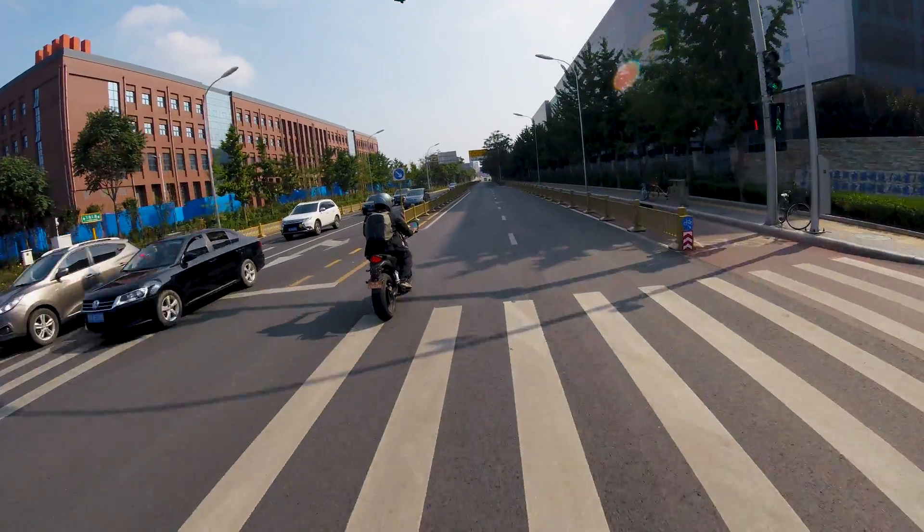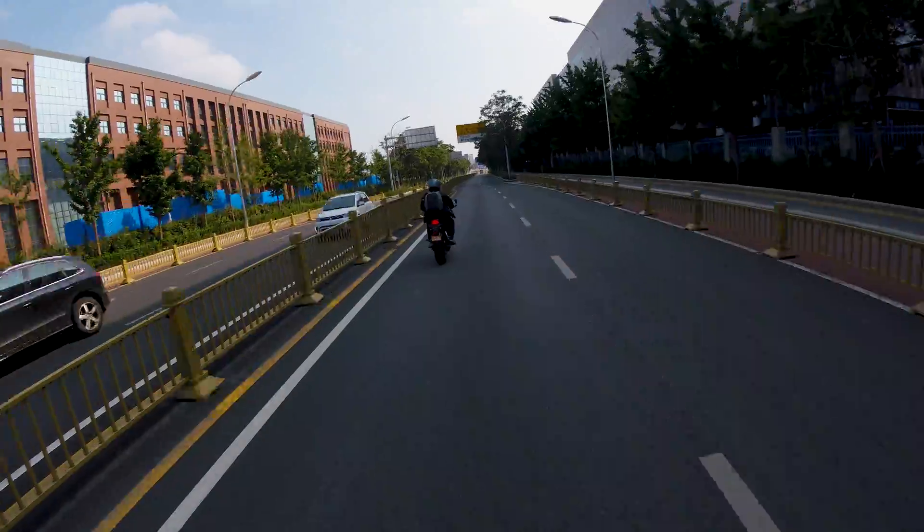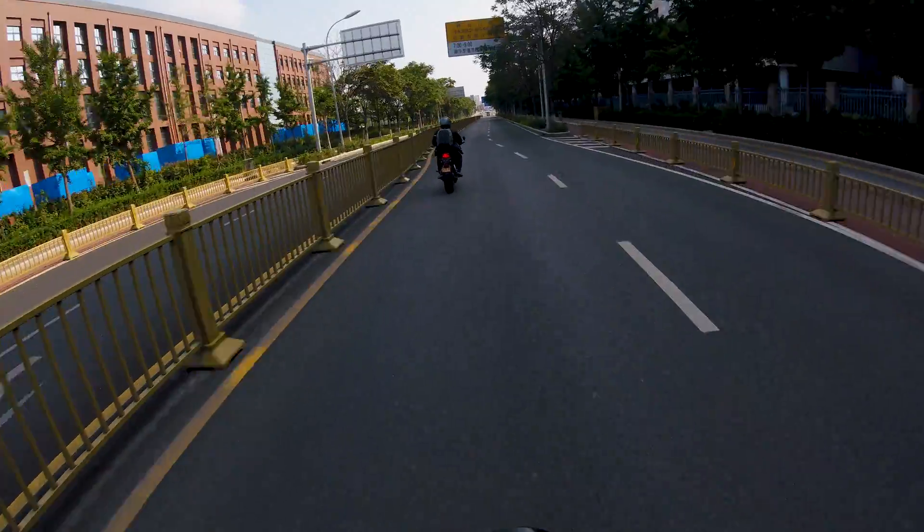I don't really have much motorbike experience, but I was able to ride very comfortably within a 5 minute tutorial on a test drive before hitting the streets of Beijing.